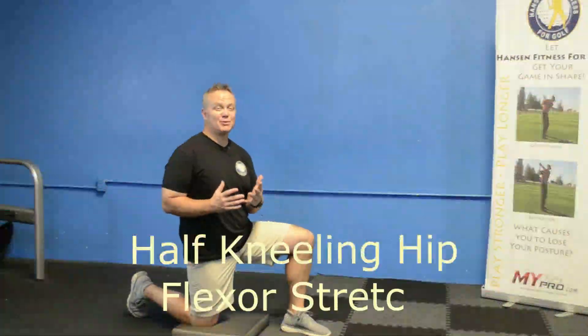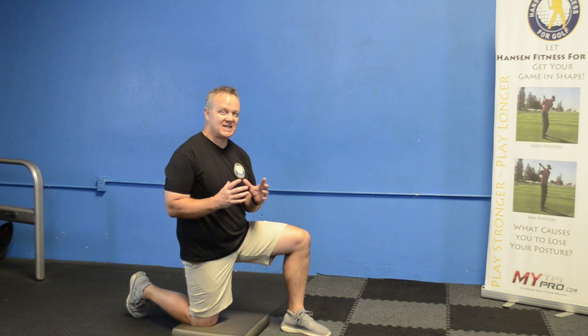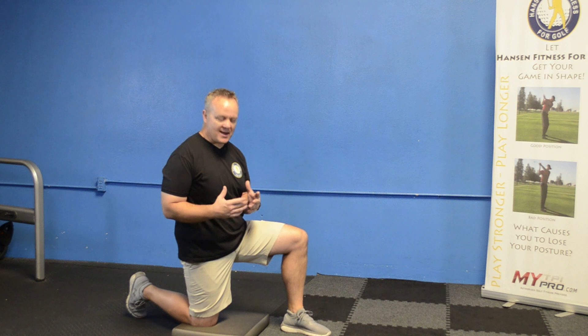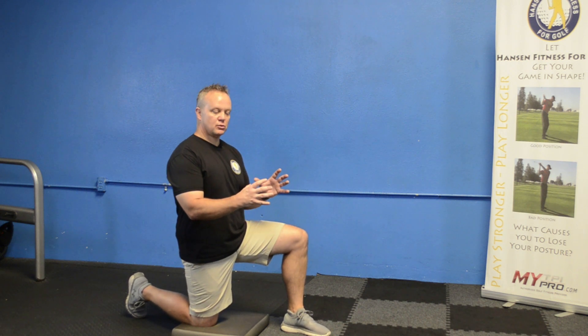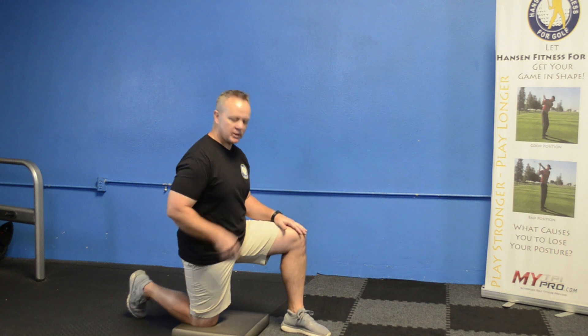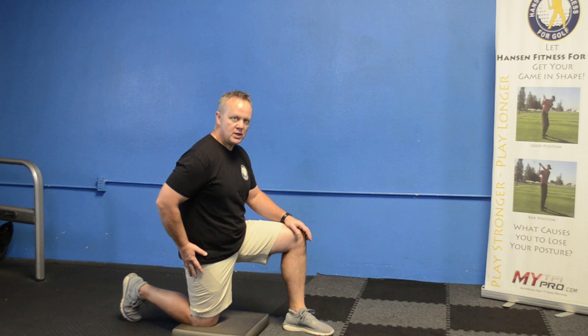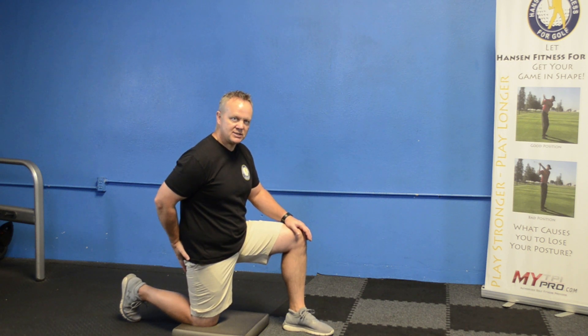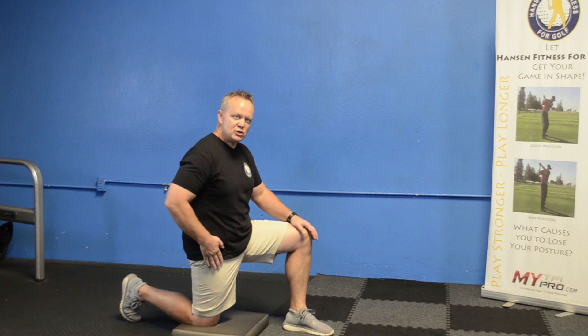This simple stretch is going to focus on one of the biggest culprits that people with an unstable or inconsistent golf swing have — we're going to look at the hips. If you're someone who sits at a desk all day or is in a car a lot, these hip flexors get really tight and it really controls the way your hips turn in the golf swing. So you're going to get down on one knee — you can use a pillow or a soft floor — and squeeze your right butt cheek and push your hips forward. You should feel a big stretch right in the front.